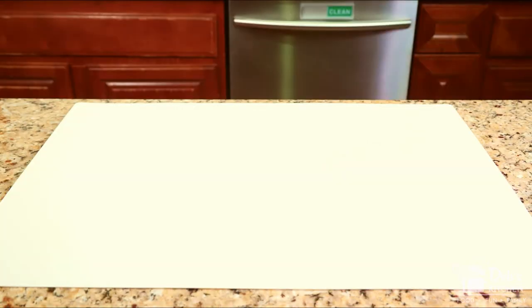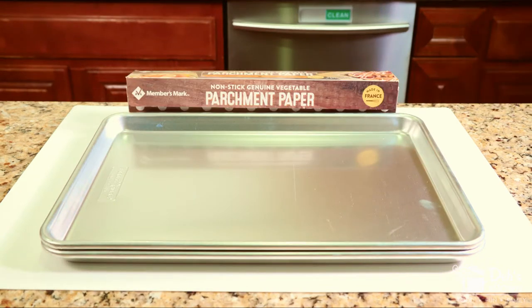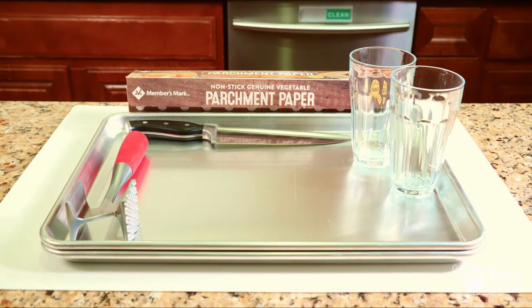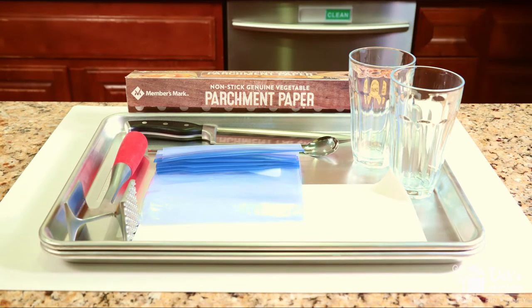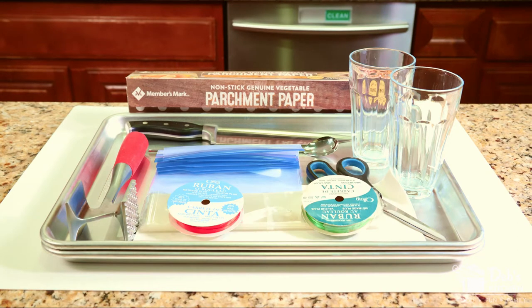The tools I'm using are two cookie or baking sheets, parchment or wax paper, a meat mallet or hammer, a large knife, two tall narrow glasses or jars, a long-handled spoon like an iced tea or bar spoon or a slender spatula, quart-sized freezer zipper bags, scissors, skinny treat bags, and assorted ribbon.